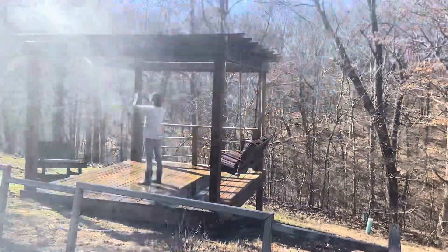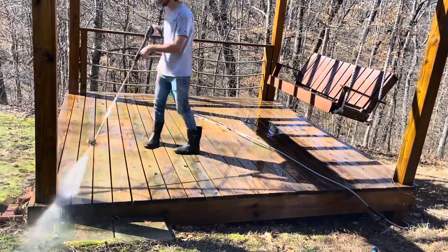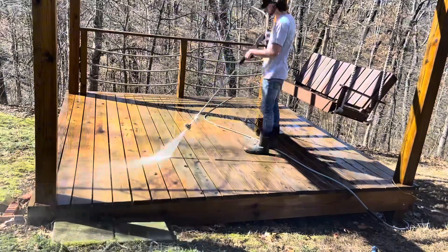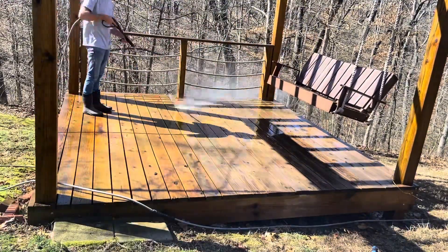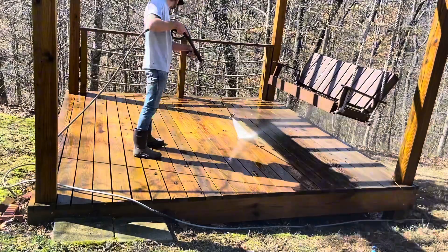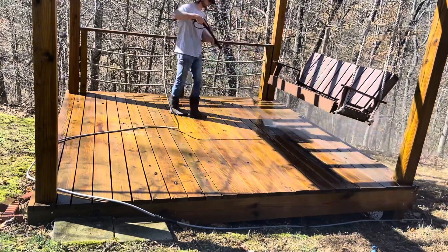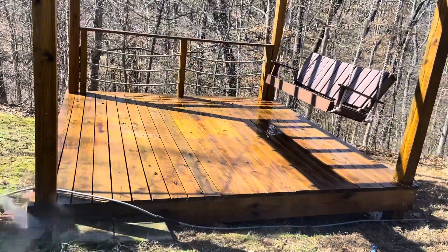I scrubbed it into the floorboards so it would work in there better. Once the chemical has sat for about 10 minutes — and make sure it stays wet the entire time — you can go ahead and pressure wash. Notice I'm not using a very high pressure tip and the wand is not close to the wood at all, because the chemical does most of the work. It's more like a power rinse. A big benefit is you don't have to get nearly as close, so you won't scar up or damage the wood, and you can go a lot faster.